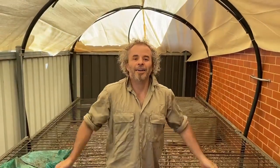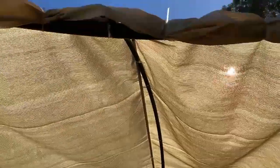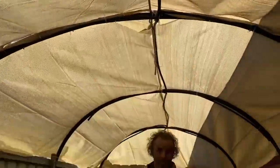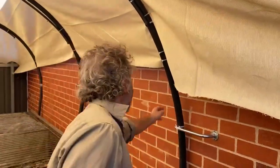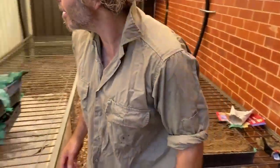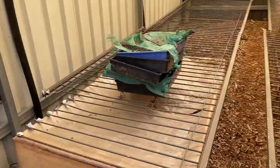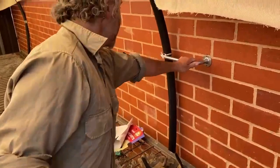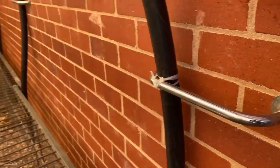Hey guys, how you doing? How do you like my brand new — well, not brand new because it's secondhand stuff — shade house? Pretty cool, good use of space. I paid for the shade cloth and the cable ties; everything else we had here. I've got some more poly pipe, some metal rods stuck in the ground, and I found bits like an old shower rail — drilled that into the wall, stuck it to it.